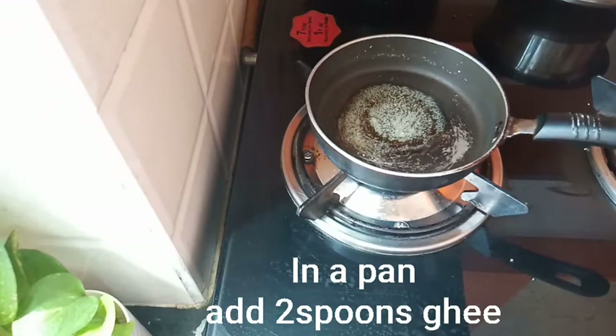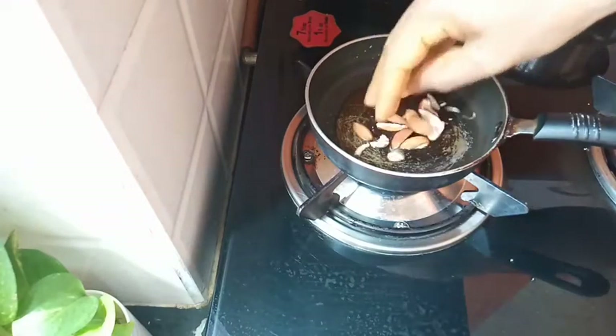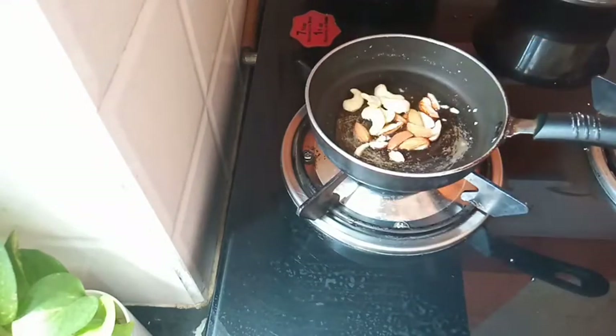I am going to add oil to a pan with 2 spoons. Then I am going to fry the dry fruits.